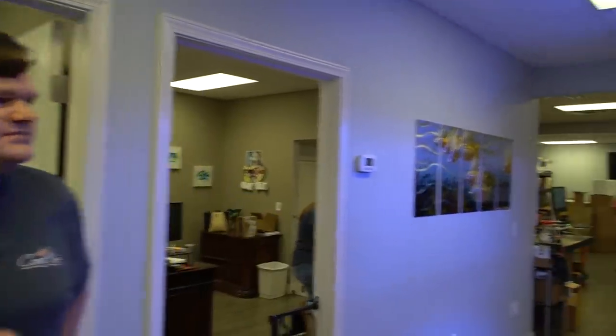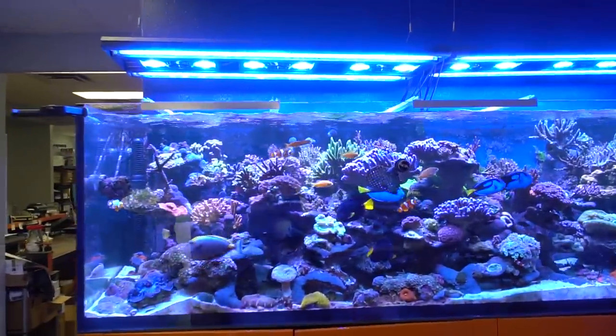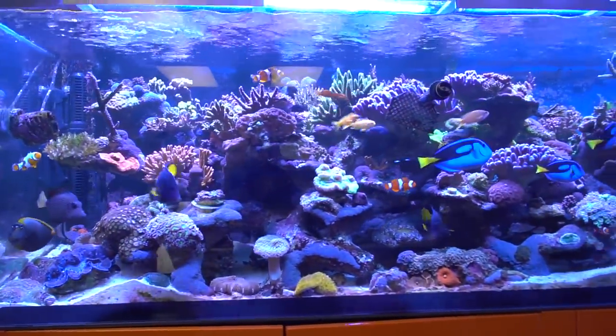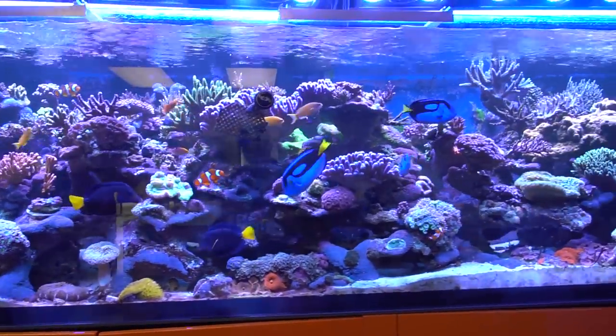So right as we walk in the entrance, we've got this beautiful display tank here. How long has this one been up and running? It's been up about four years now, maybe a little less. Excellent, it is filled in and looking awesome.